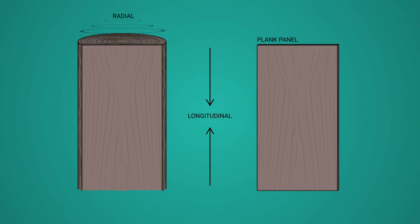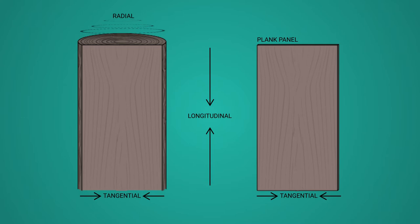Radially, or perpendicular to the growth rings, between 2 and 6% swelling and shrinkage can occur. Tangentially, meaning parallel to the growth rings or cross grain, swelling and shrinkage is the most severe, from 2 to 10%. The vertical axis of this panel painting is in the tangential or cross-grain direction, so we can expect warping to occur in the vertical axis of the panel.